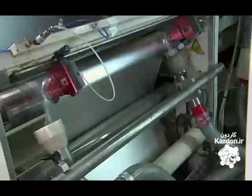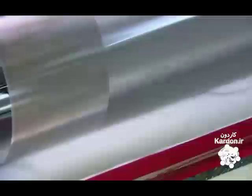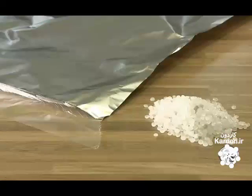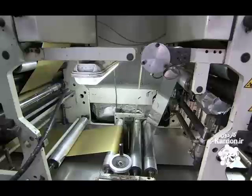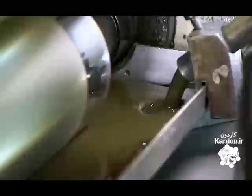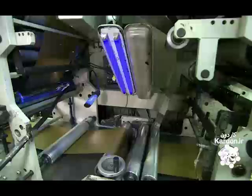A high-speed cutter trims the edges. Then the polylaminate rolls through a bath of varnish. The polythene film is made out of granules. They dye the polylaminate gold using a high-speed printing process, and the foil is coated with specially formulated ink that dries instantly under ultraviolet light.